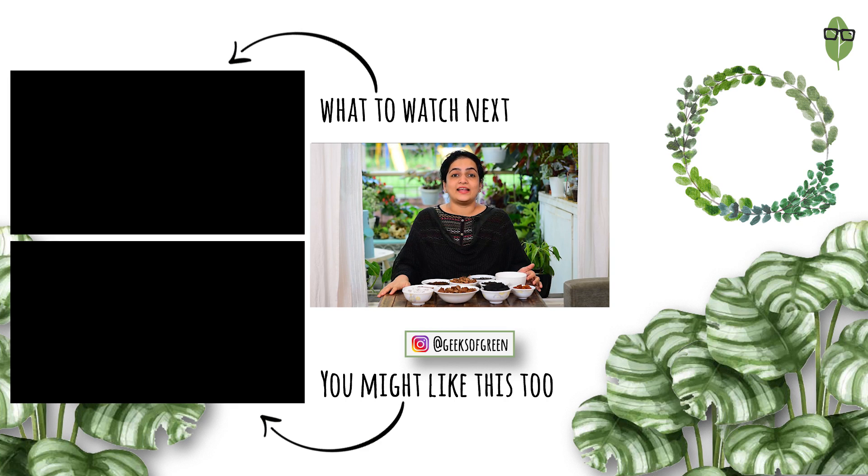I hope this video was helpful. If it was, please do give us a thumbs up and also subscribe to this channel if you haven't done so yet. Hit the bell icon to join the notification squad and participate in our giveaways. I hope to see you soon in another video. Till then, stay green.